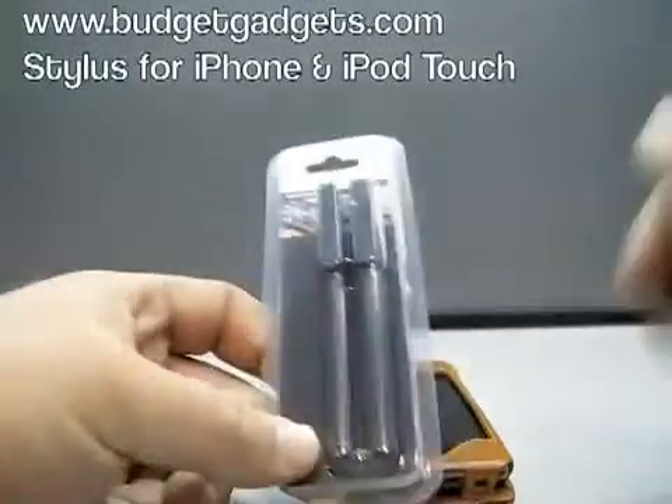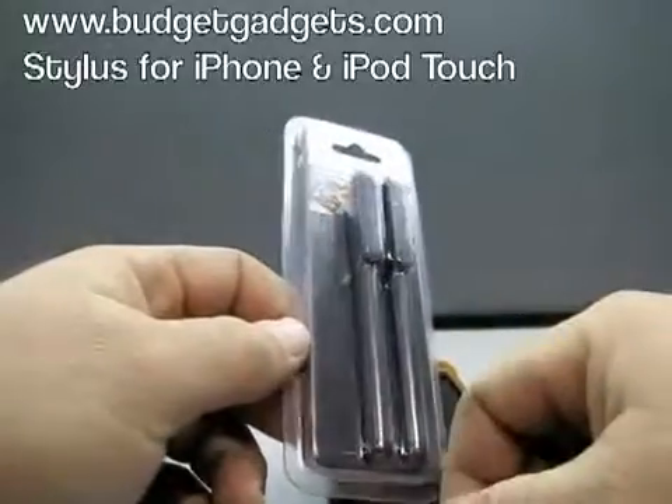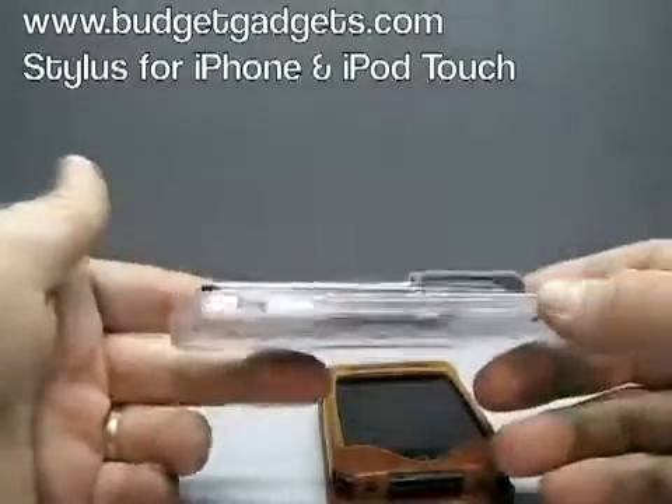Hi guys, this is Aaron with Zollotech. Today I have something a little bit unusual. This is from Budget Gadgets again. This is a stylus for your iPhone or iPod Touch.